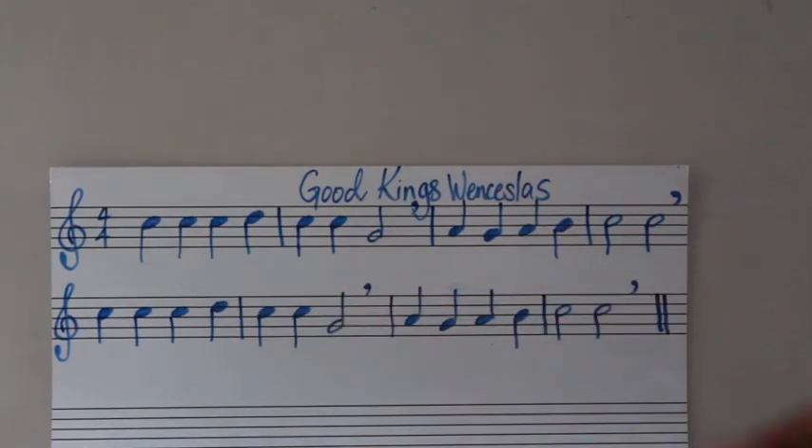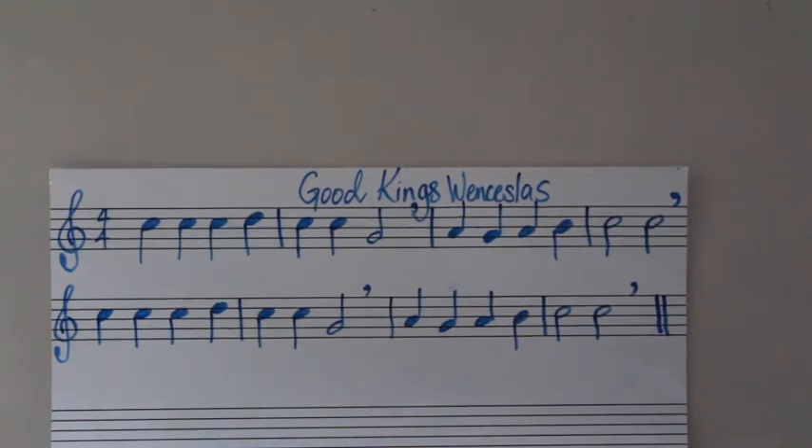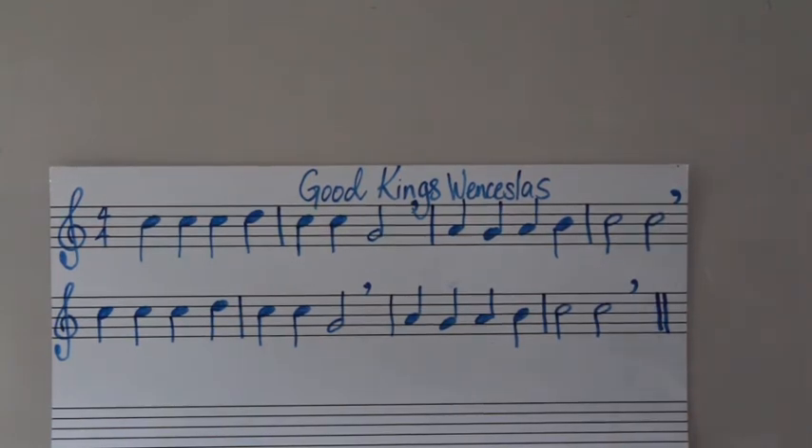Let's try and put both lines together. Eyes over here. One, two — one, two, three, go. One, two, three, go. Let's try it one more time for good luck — a bit quicker. One, two, three, go.